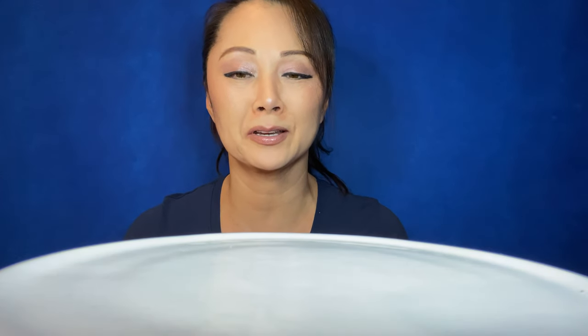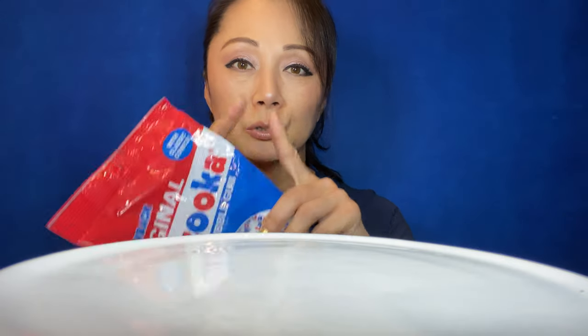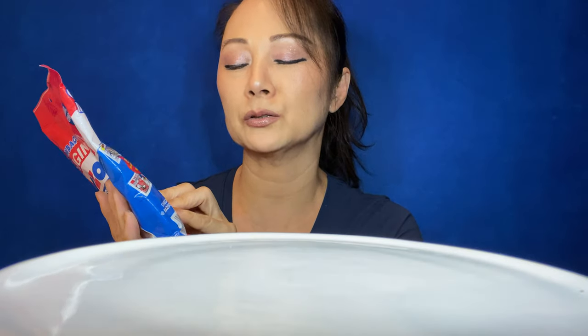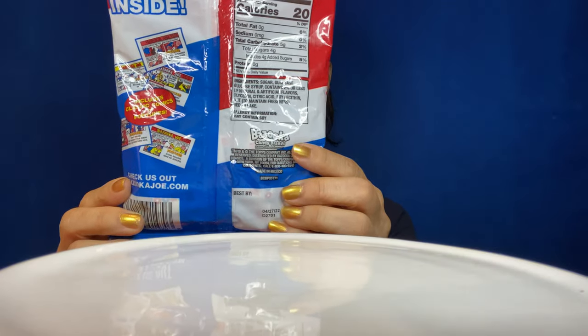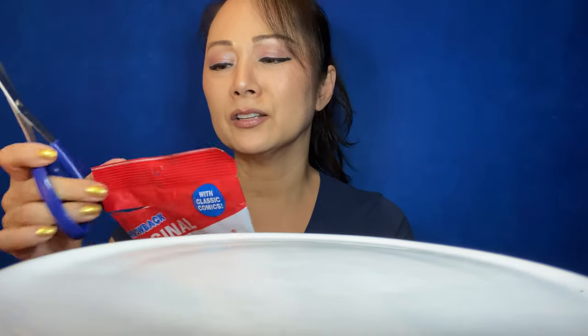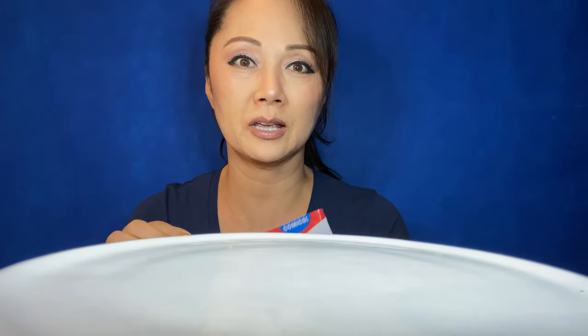Hi everyone and welcome back to Granny's Gum Video. Today it's going to be a very talkative video. I have here Bazooka, the original throwback Bazooka bubblegum. I already did a Bazooka bubblegum video, I think five or six months ago, and it was in a little pack, but this is the original with the comics in each piece of gum. These are 20 calories each — maybe I should chew two or three at once.